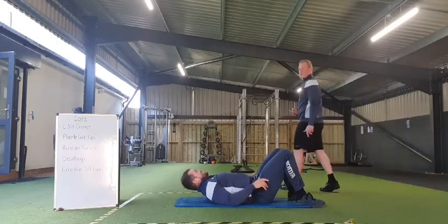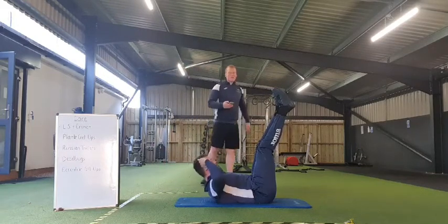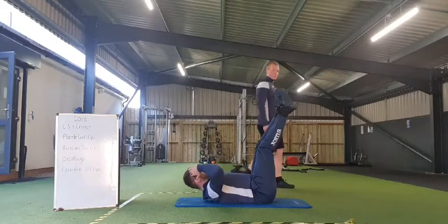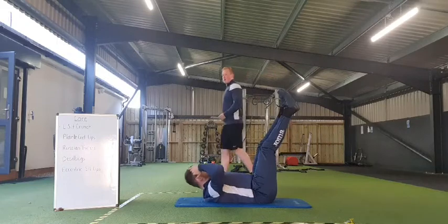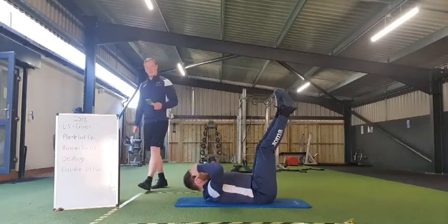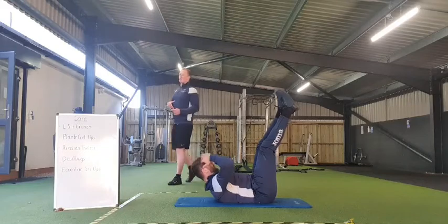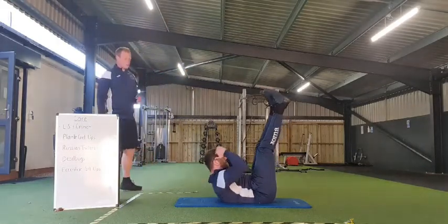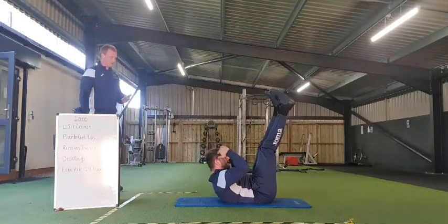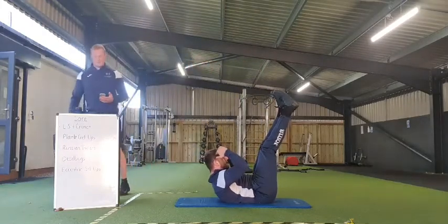Ready everybody? L-sit crunch — legs fully extended, crunch it up, sternum to belly button. Going in 3, 2, 1, and off we go. Really wrap me up now, keep it going everybody, early doors in this round. 45 seconds to go. 20 seconds to go.